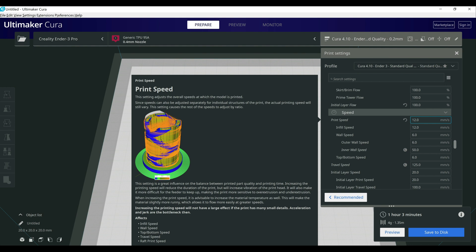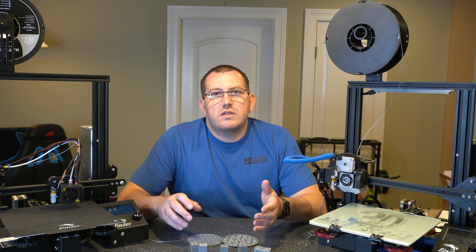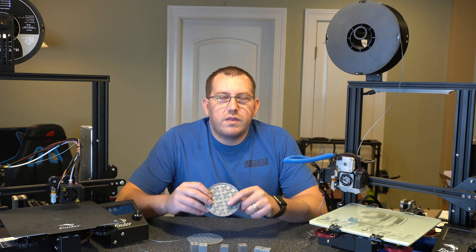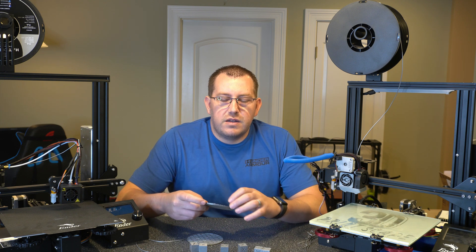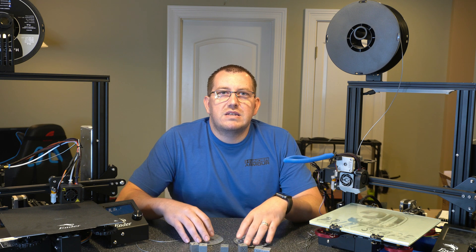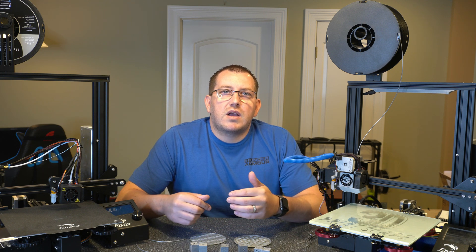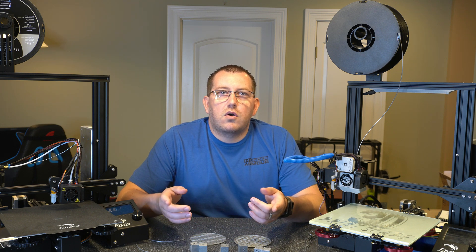That covers everything on the Cura side of things and should give you a really good starting point. You might have to make some tweaks based on your specific printer. If you have any questions about my settings or have other settings to recommend, go ahead and leave a comment below. Overall this has been a pretty fun project — it was quite annoying trying to dial it in at first, but I do have it to a point where everything is functional. If you guys are interested in a more in-depth video, leave a comment below or join me on Discord and let me know.